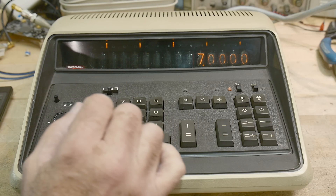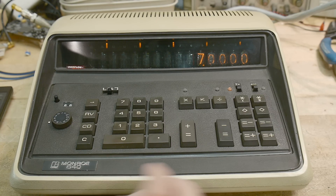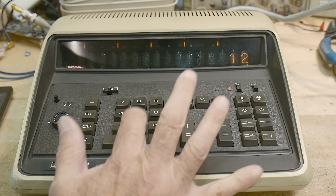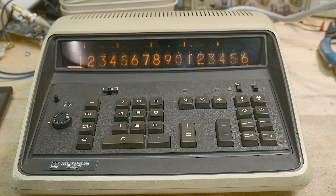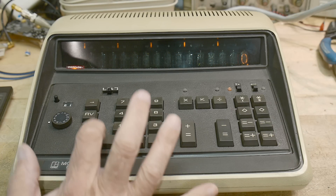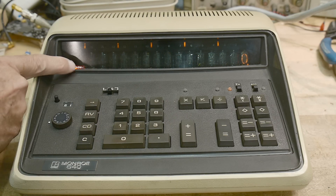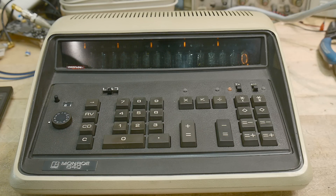But isn't it cool? I'm so excited about this thing. 16 digits — 1, 2, 3, 4, 5, 6, 7, 8, 9, 0, 1, 2, 3, 4, 5, 6. There they are. And if you add one more you'll get an overflow condition. So yeah, it's a beauty.